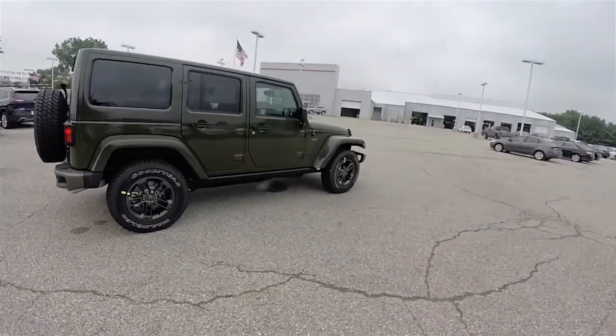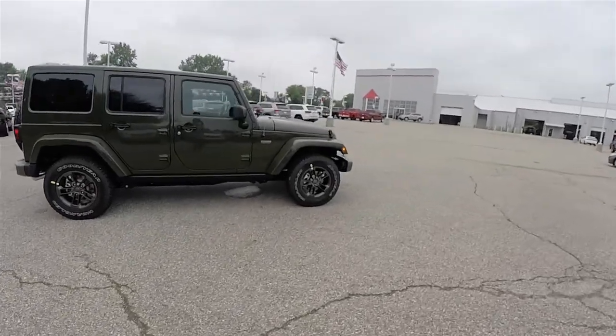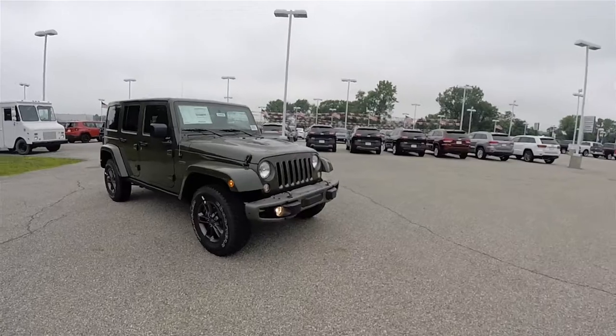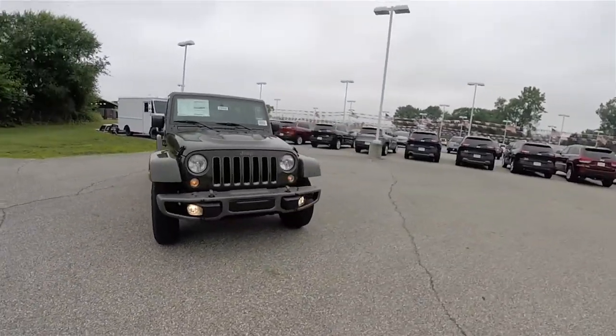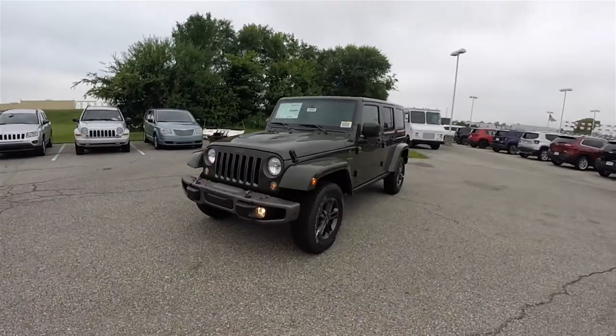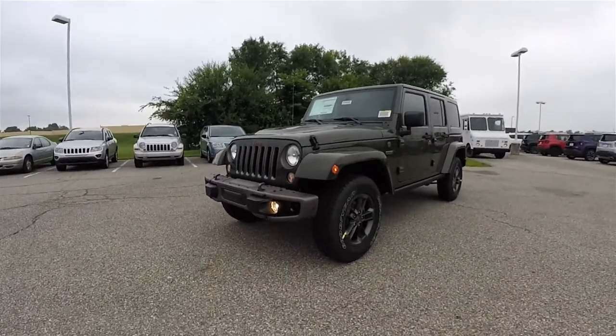That concludes our quick walk-around look at this 2016 Jeep Wrangler Unlimited 75th Anniversary Edition. If you have any questions or would like to see this vehicle, please contact our showroom — one of our friendly sales staff will be more than happy to answer any questions you may have. As always, thanks for watching.